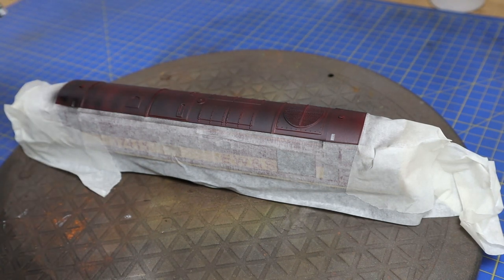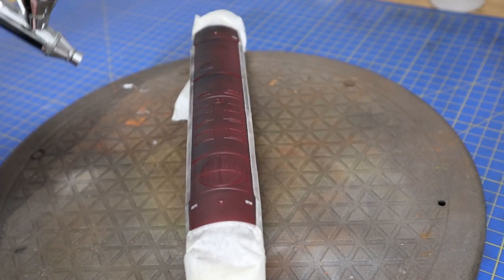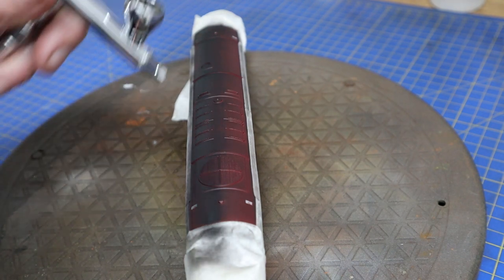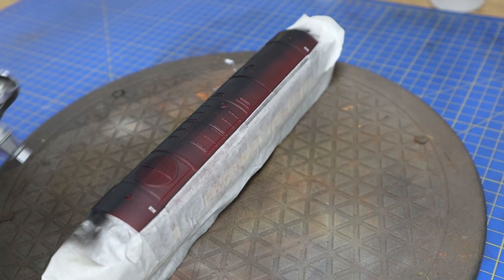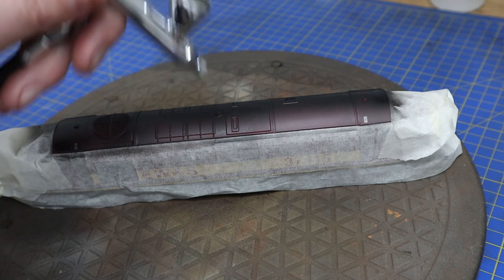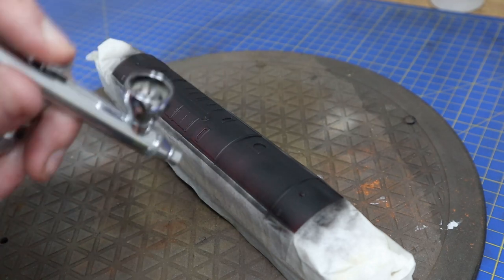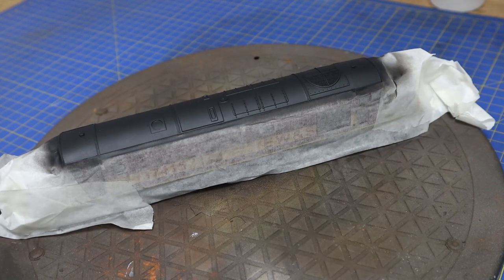We'll get a decent coat on this. You need to shoot it from all different angles because with detailed areas you'll get misses if you don't go from all angles. Spin it around as you go and make sure you get into all the little detail areas and those raised areas.